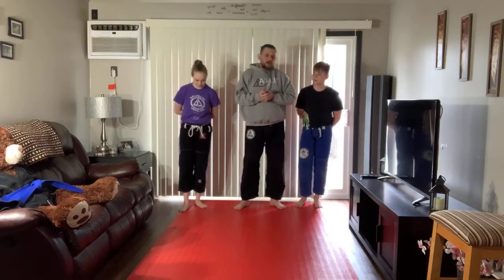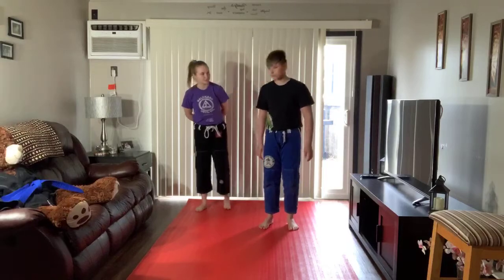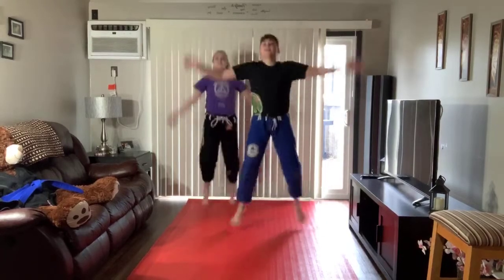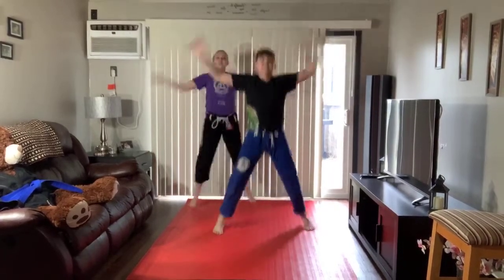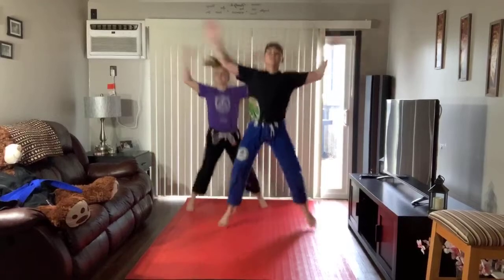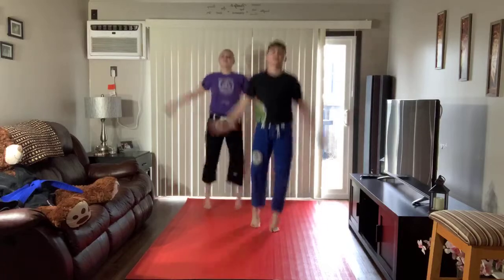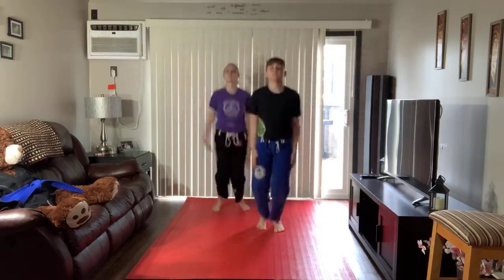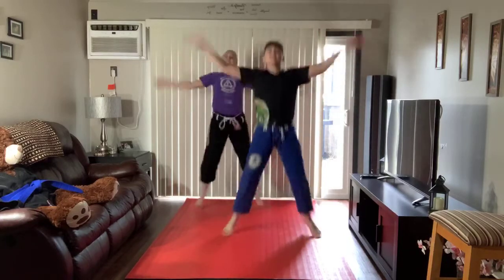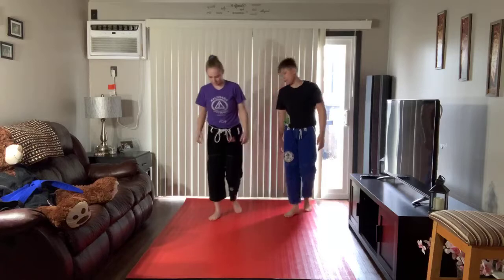Are you guys ready to warm up? Alright, let's start off with some jumping jacks. Everybody at home, we're taking it a little step further this week. We're doing 30 jumping jacks, two sets. Edward, take it away. 1, 2, 3, 4, 5, 6, 7, 8, 9, 10, 11, 12, 13, 14, 15, 16, 17, 18, 19, 20, 21, 22, 23, 24, 25, 26, 27, 28, 29, 30. Good work, Edward.